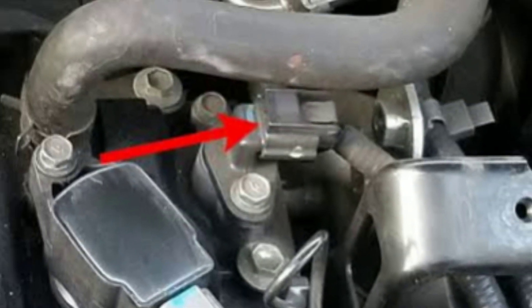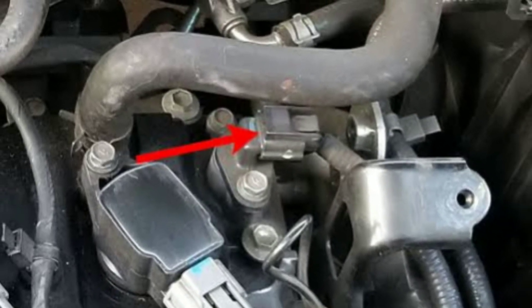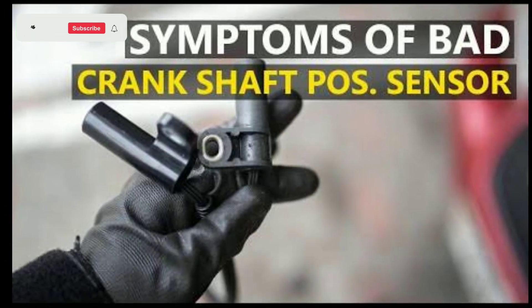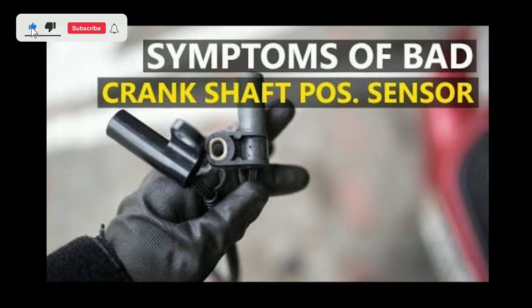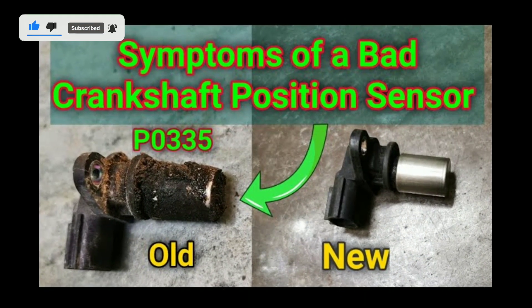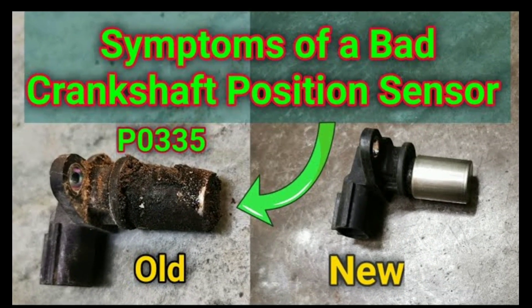Next, locate the camshaft position sensor on your vehicle. It's typically situated near the camshaft or on the cylinder head. Consult your vehicle's repair manual or online resources to find the exact location for your make and model.